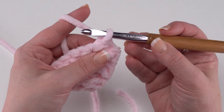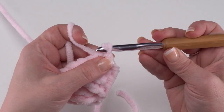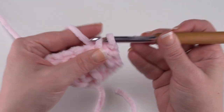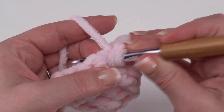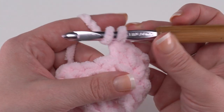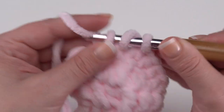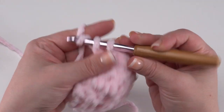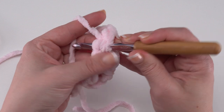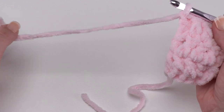For row three we turn and slip stitch right back in that first stitch, single crochet in the next stitch, half double crochet in the next stitch, and double crochet in the last four stitches: one, two, three, and four. Then we break our yarn leaving a long tail for sewing and set this piece aside while we make piece number two.